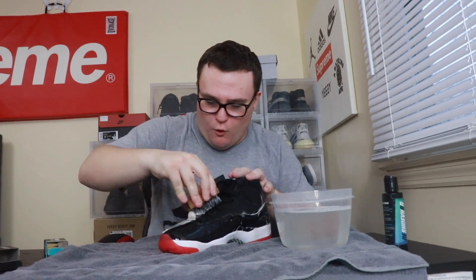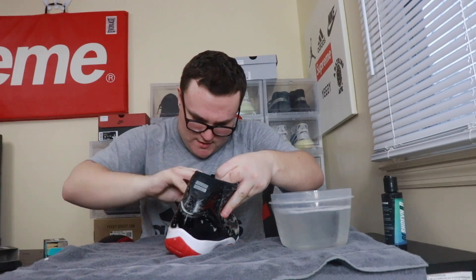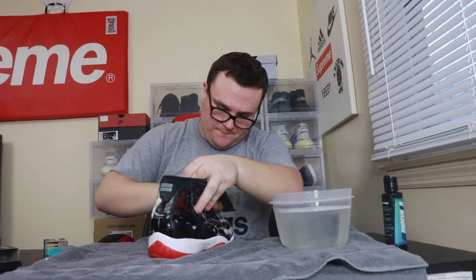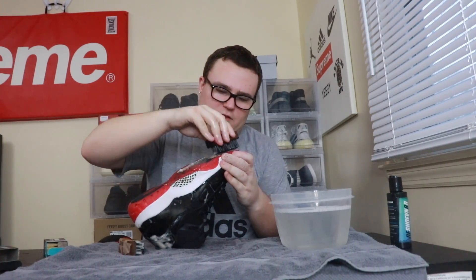The laces weren't too dirty so I left them in — I can go over the laces with the brush and give them a nice cleaning just like that. We're almost done with the uppers. These things were disgusting — honestly the dirtiest pair of Bred 11s I've ever seen. The bottom is still a little dirty so I'm taking back the hard bristle brush to attack the bottom one last time. The bottom is usually the hardest to clean because of all the crevices.